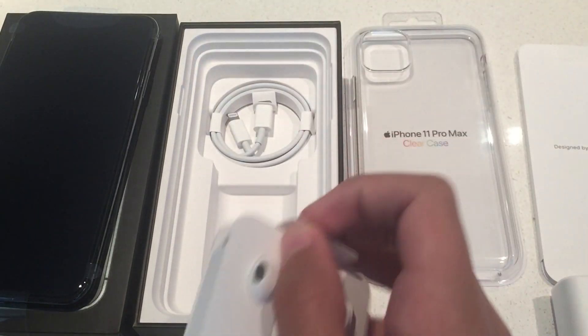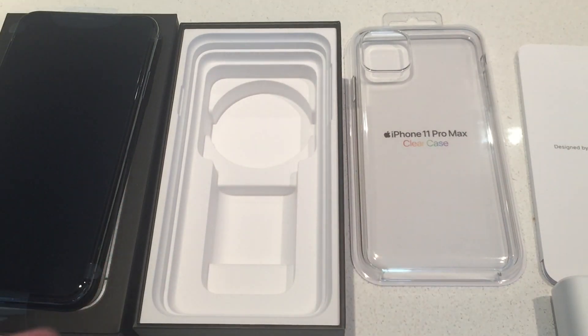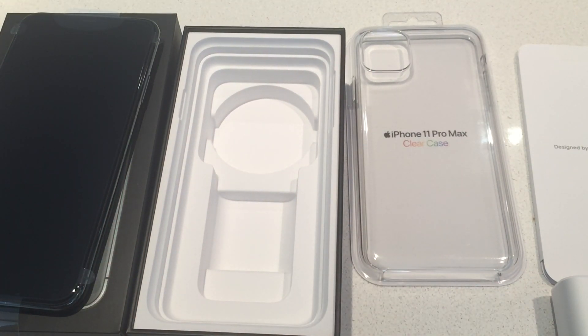Here we have our earpods. Lightning cable, which has a USB-C. And that's it with the box.